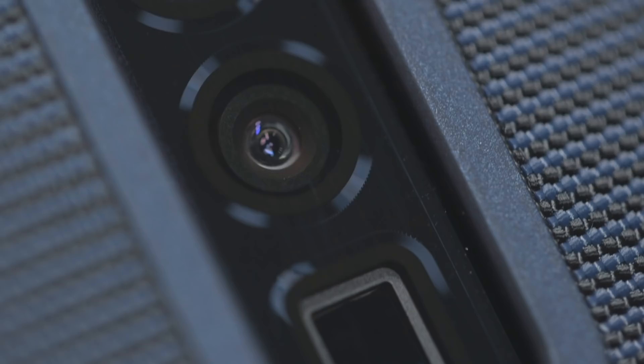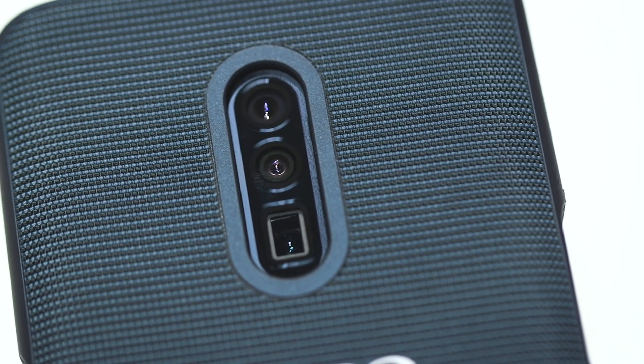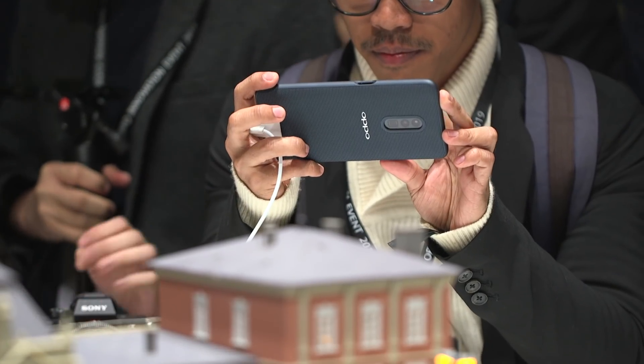The ultra wide-angle lens covers an equivalent of 60 millimeters, and then you have a telephoto lens which covers an equivalent of 160. So you're going from 16 to 160 millimeters of optical zoom inside your phone without it being especially thick.